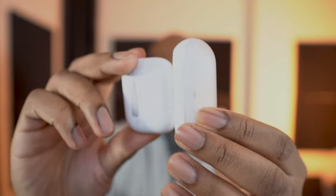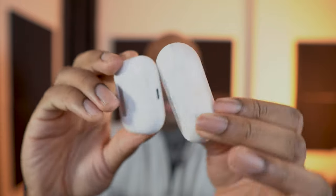This is the AirPods Pro case — while very similar, just know it should fit in your pants just fine.